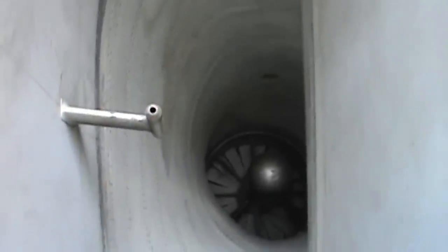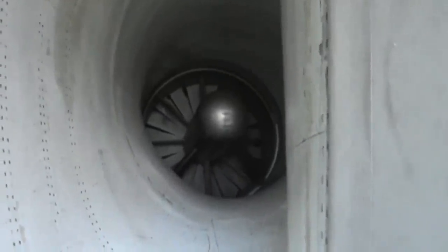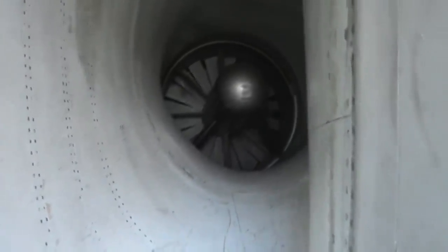Moving a little aft from the air conditioner — here's your engine inlet. There's an air probe in there, and right at the nose section that's one of your main generators off the engine.